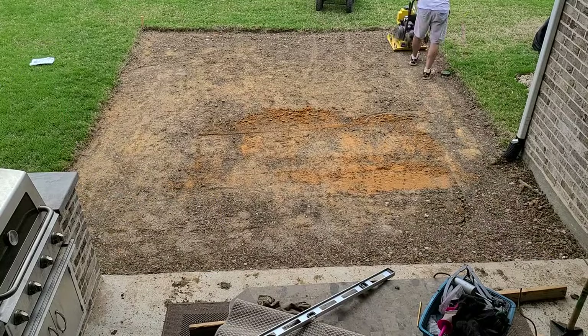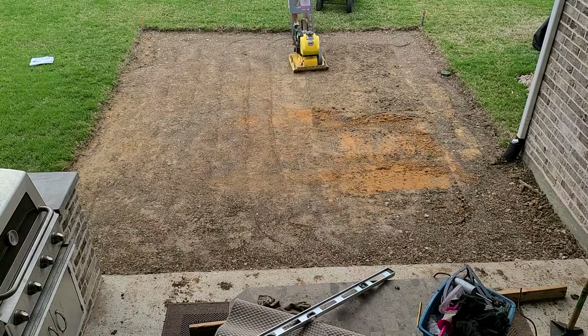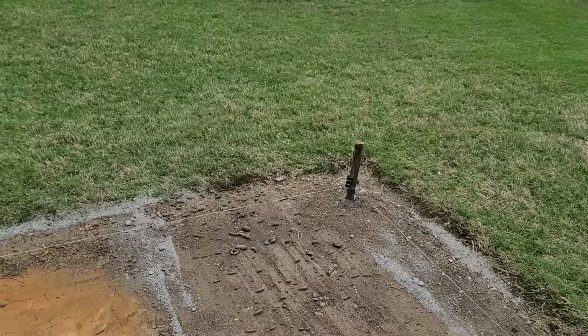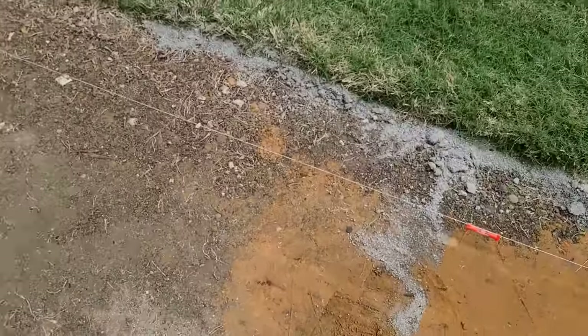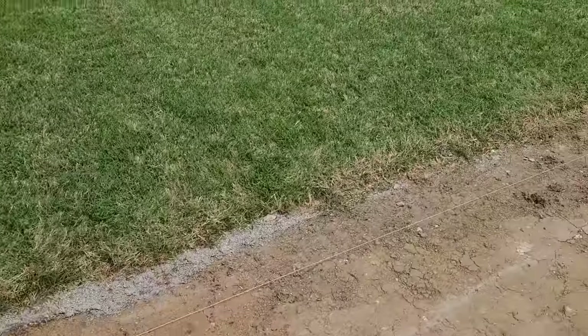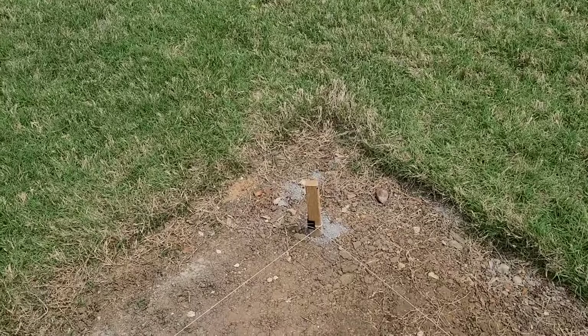After digging and working on the sprinklers, the ground was a little choppy, so I rented a plate compactor. To set the grade, I used a line level on a string. Looking left to right from the back of the house, the patio will be level. But from the house out toward the yard, I wanted a slope for drainage — I picked 3/16 inch per foot.